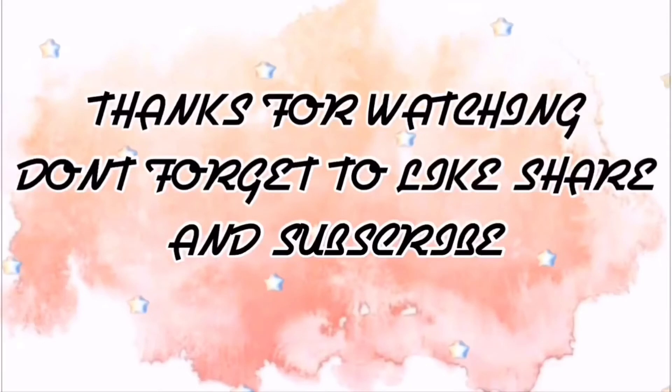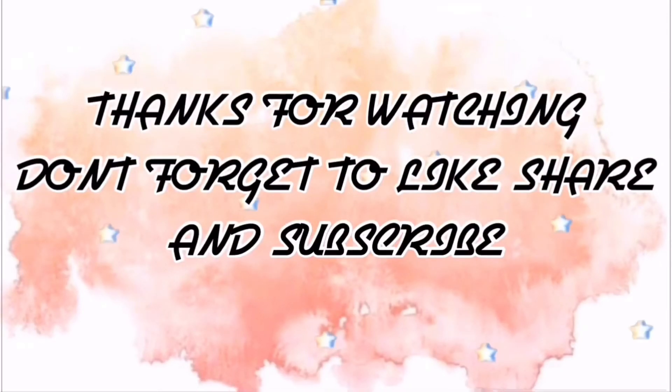If you haven't subscribed to my channel yet, please subscribe now and kindly hit the like button if you like this video.